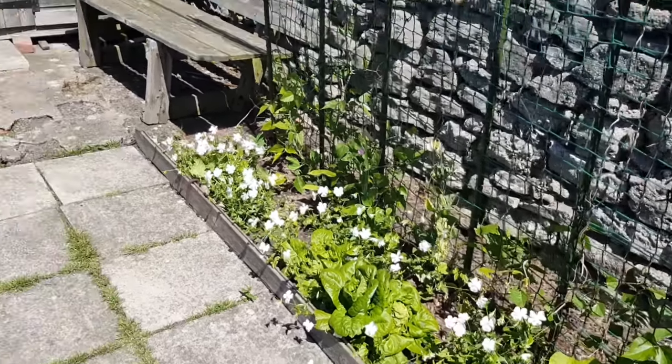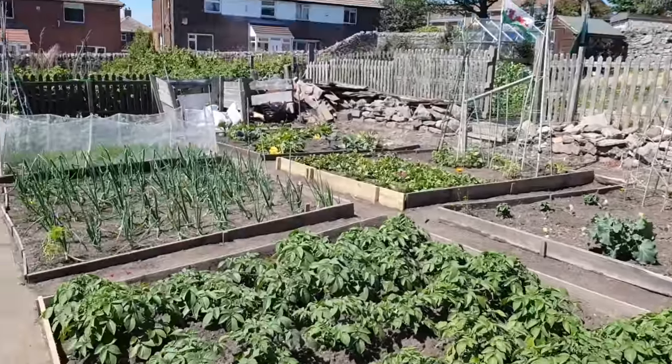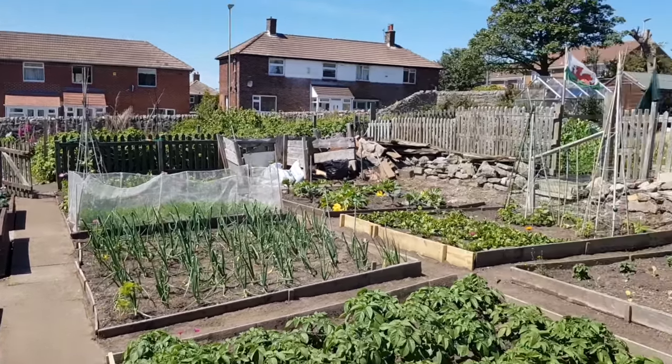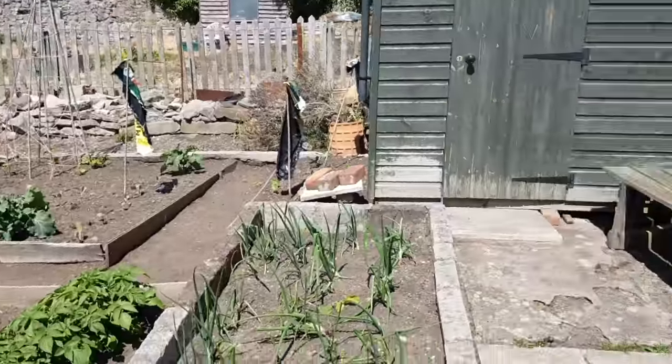Hey everyone, how are you doing? Just thought I would do a little tour of the classic allotment. We did the raised beds the other day, which are down there looking good. It's a glorious morning and I thought I'd just take a little wander around, so we'll start off here.